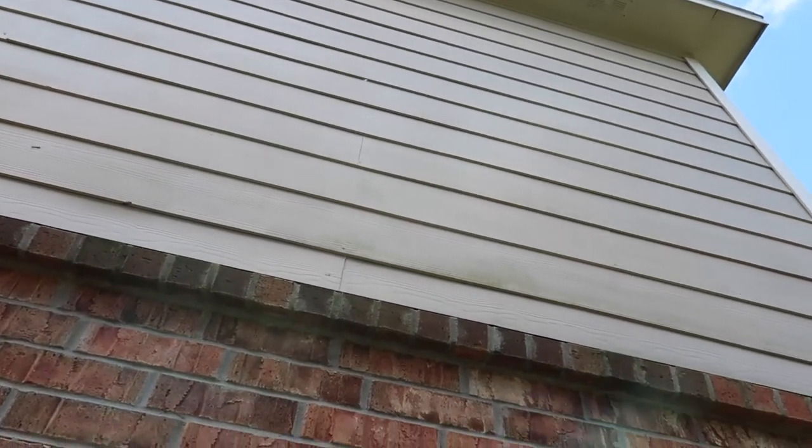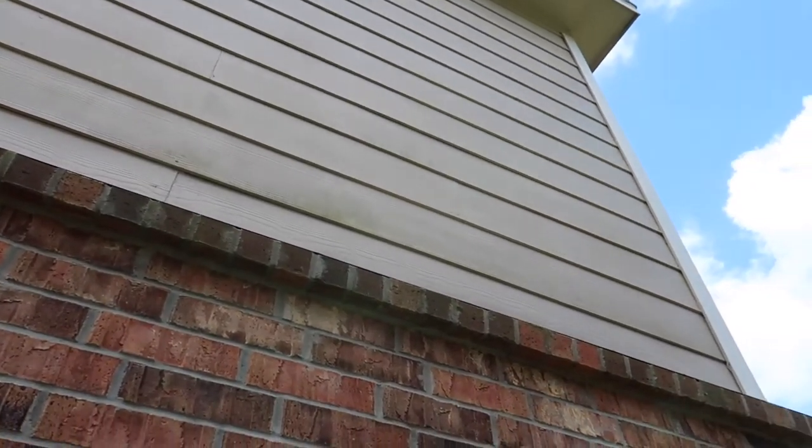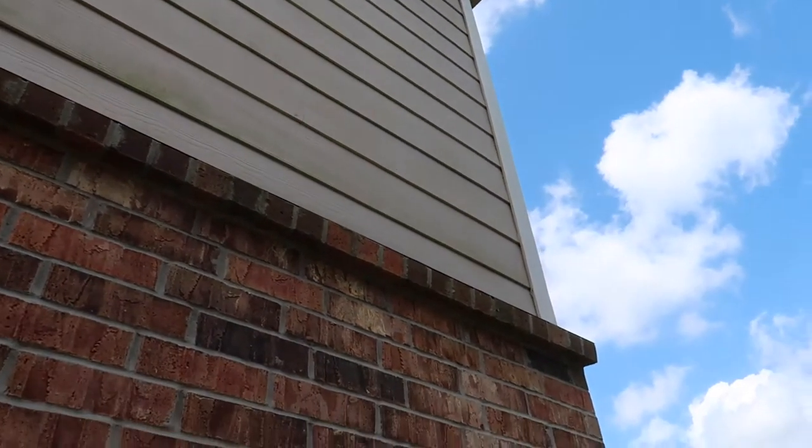Here we are on the north side of the house. I get asked this question a lot — there's some green growth happening. This is something normal; it's just moss growing on the north side of the house, and you can spray it off with a pressure washer once a year.